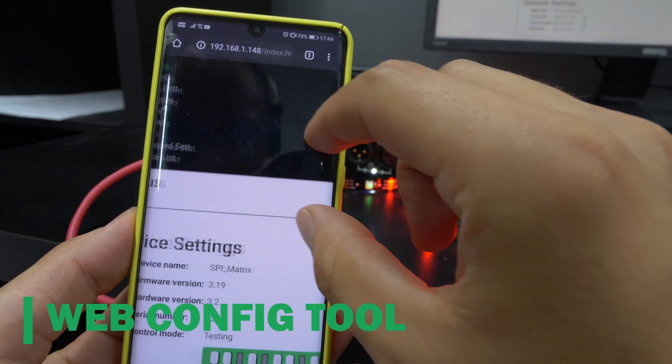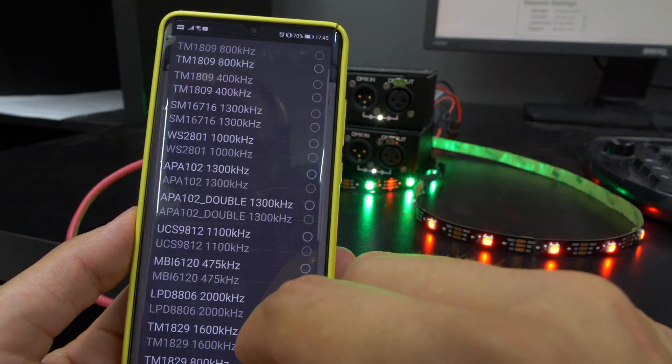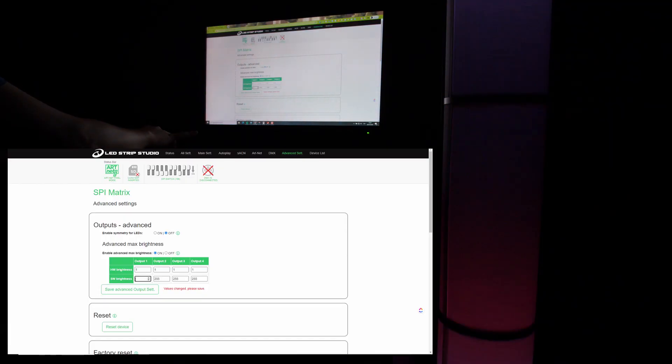The device can be configured using your smartphone thanks to an integrated web configuration tool. You can set all the basic parameters like IP address, what Artnet universe is used, or maximal brightness for every output separately.